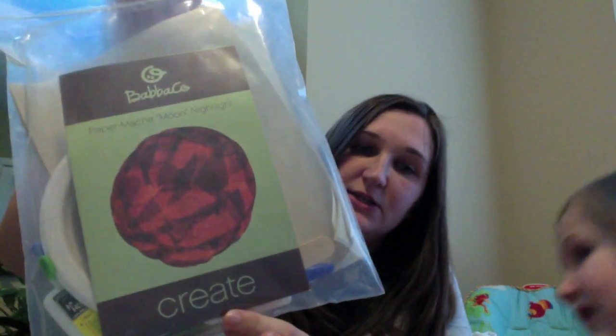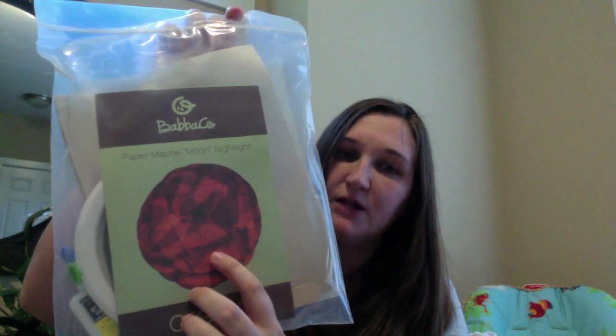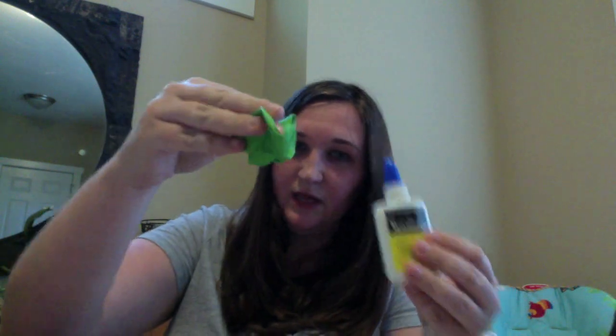Inside you'll also find each creativity kit. Here is one of the create projects — this is a paper mache moon night light and it has a picture of the project. Inside it comes with everything that you'll need, including things like the bowl, a light, the glue, the balloons, and even the paper. So it comes with everything you need and you don't have to run out to the store. That's the paper mache moon night light.